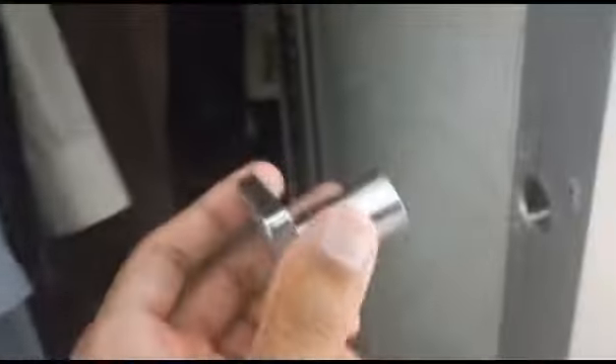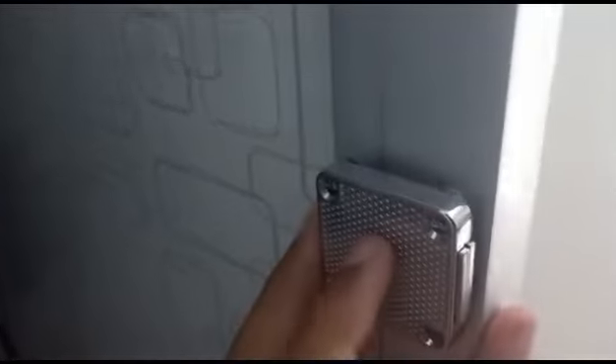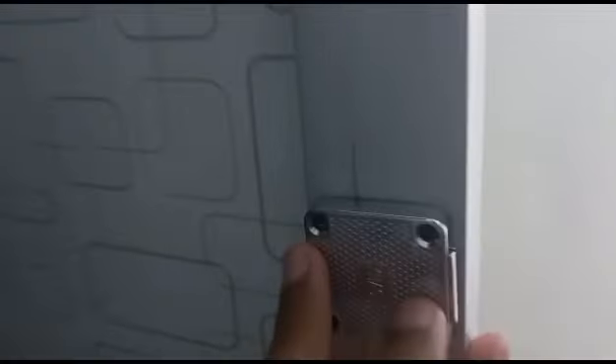Now Weavers, what I will do is again put this back inside the hole in the same position in which it was before — you can see, it was like this. So now it is in the same position. Now I will put back all the screws.